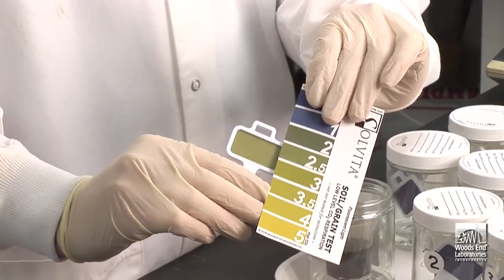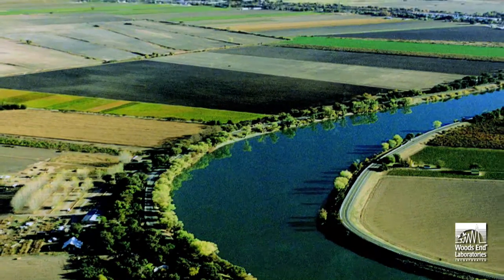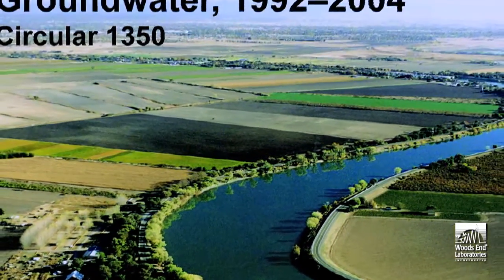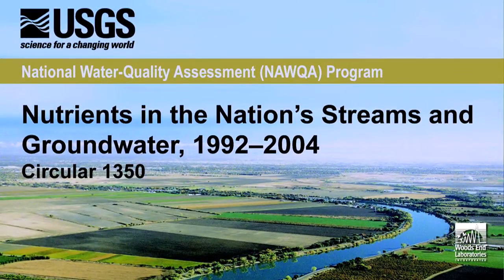The Solvita N-min test is important for many reasons. Failure in the past by soil laboratories when measuring fertility tended to underappreciate soil humus. By not noticing the natural turnover of carbon, incorrect applications of nitrogen in excess of actual plant requirements became common. Ignoring soil carbon is clearly associated with the unfortunate decline in agricultural soil quality, but it is also associated with the alarming amount of groundwater contamination by excess nitrogen fertilization.